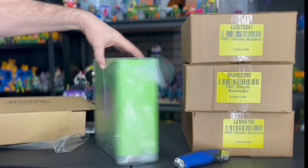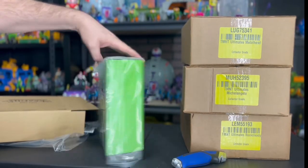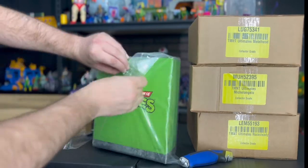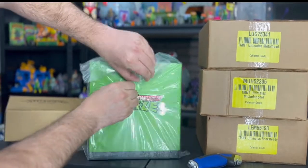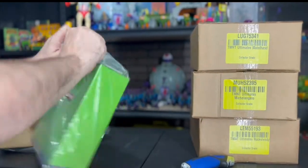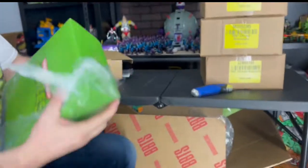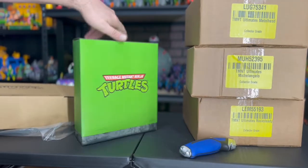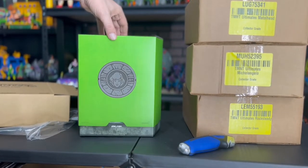There's the April logo, the old school Turtle logo, and another plastic bag. Yeah, it's pretty good condition so far — I don't see anything wrong with this box. With the sleeve, however, I'm gonna pull it up.